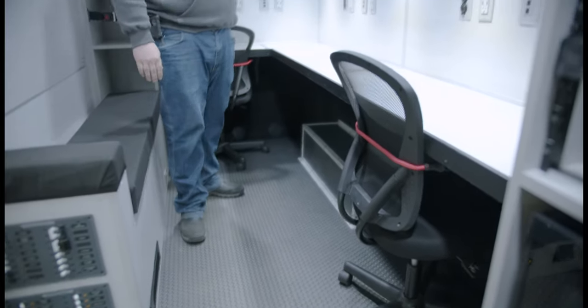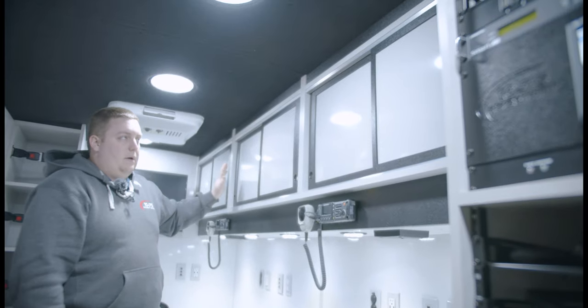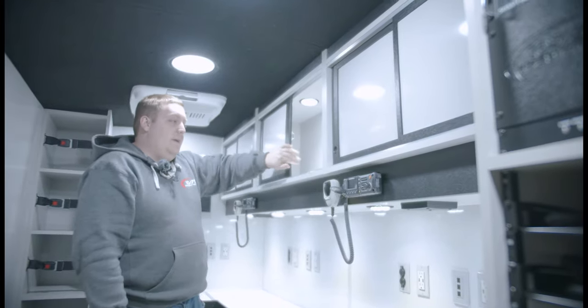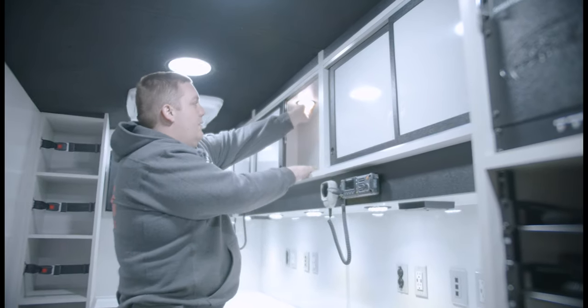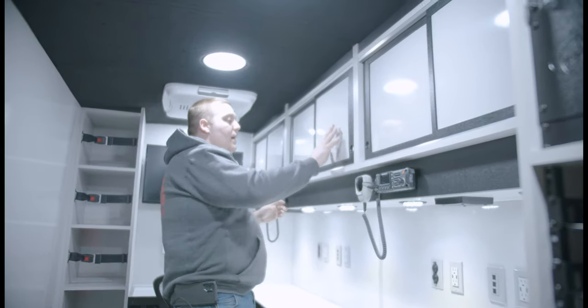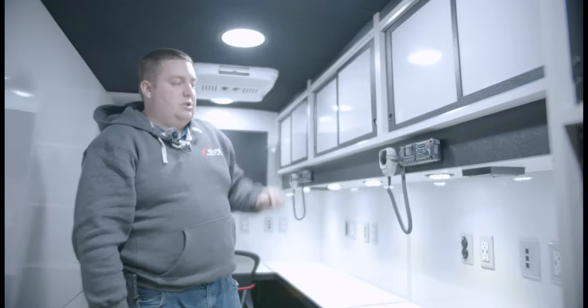Custom overhead compartments built in-house — not ordered off the shelf — custom designed to fit this platform and the design. Magnetic dry erase door faces, sliding doors for access to equipment. Technique 4-inch lights inside, all doors held with magnetic latches, and we machined in a finger hole to allow them to slide.